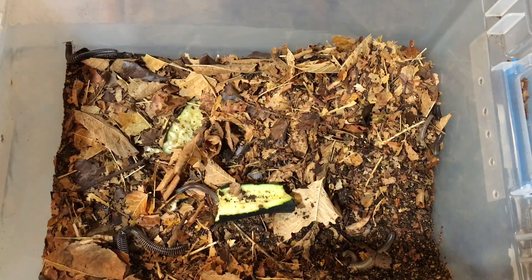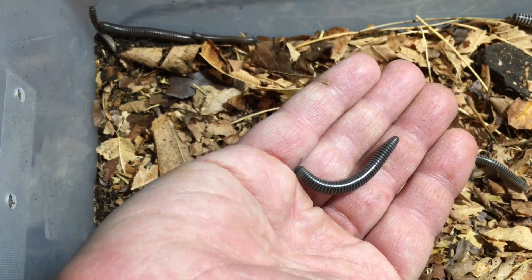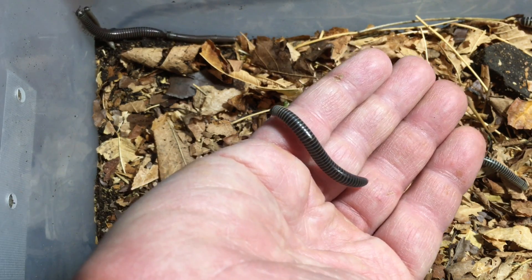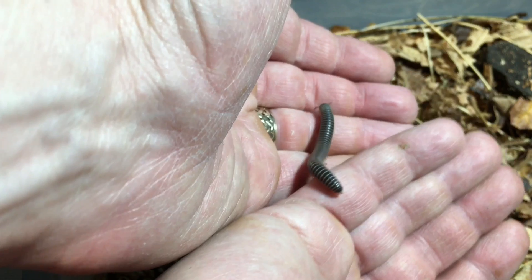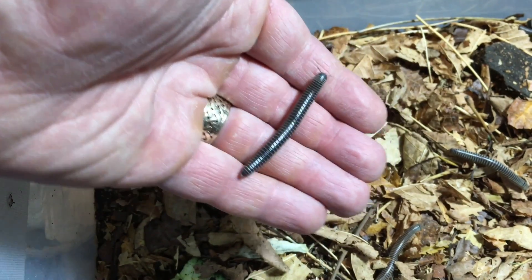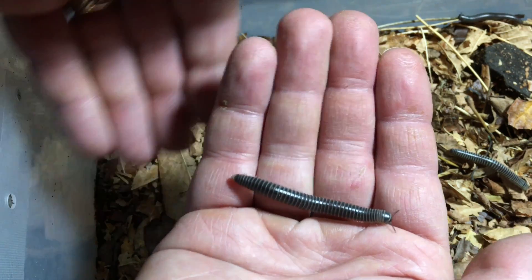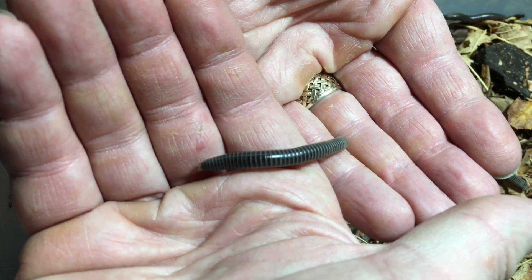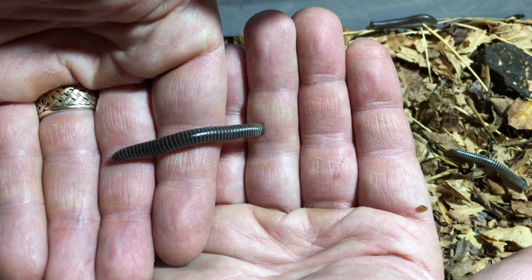Let's talk about the pros and cons of owning ivory millipedes, starting with the pros. First, they're really pretty easy to take care of. They're one of those pets you can leave for a week, as long as the substrate is properly hydrated, they have some supplementary food before you go, and temperatures in your house are in the proper range.